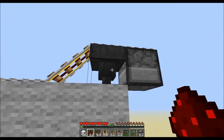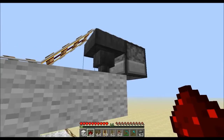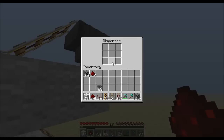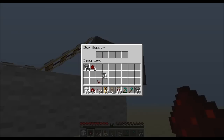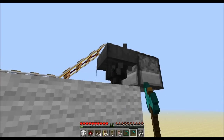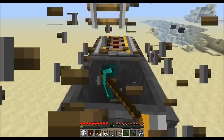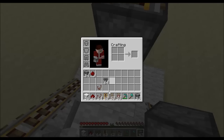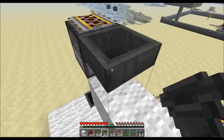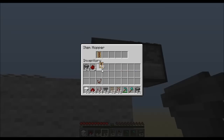Something I've just noticed that I did wrong — this is an easy mistake to make. You see this hopper right here? That is not pointing into that dispenser, it's pointing into the wall block. So what we need to do is use a pickaxe, hold shift and right-click, and now if we go down here you should see it's pointing in there. If I put something in there it goes straight in.